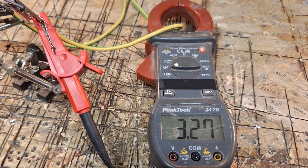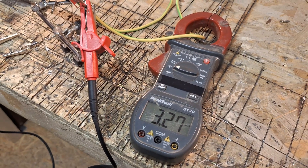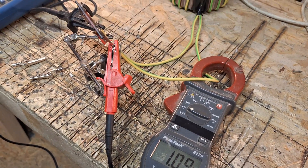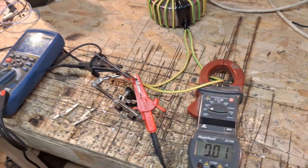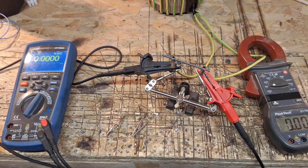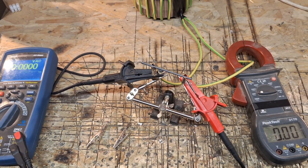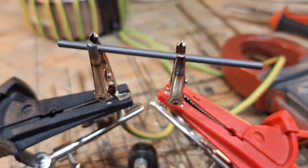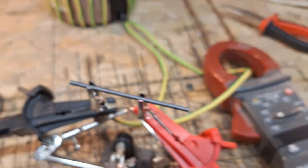I don't want it to go under 12.5 or 12.4 volts, because these tubes need a stable voltage around 12.6 volts. So now I moved the clamps a little bit closer together.